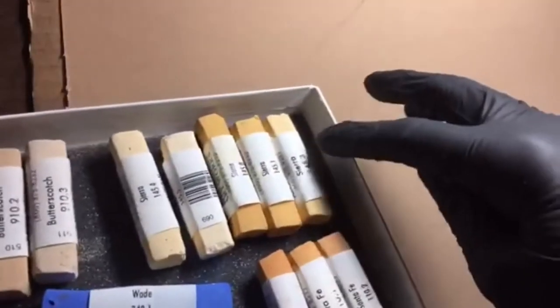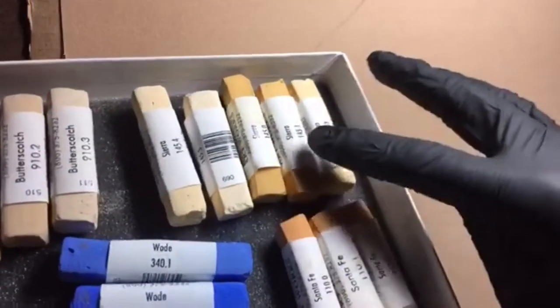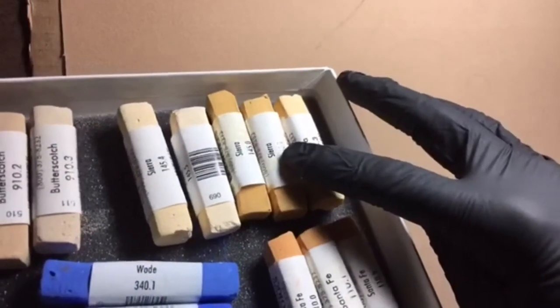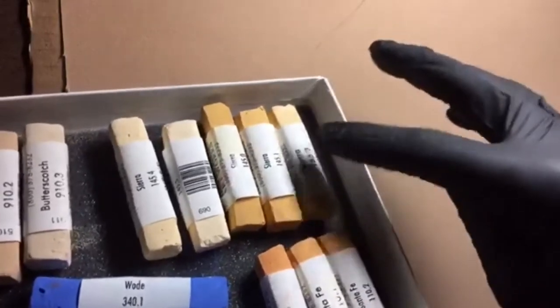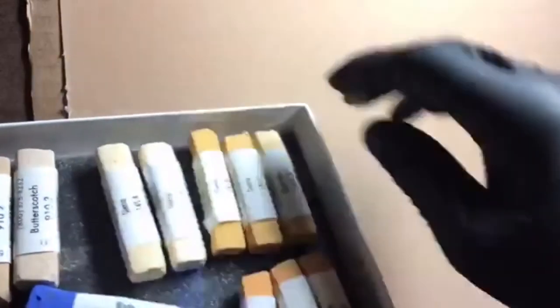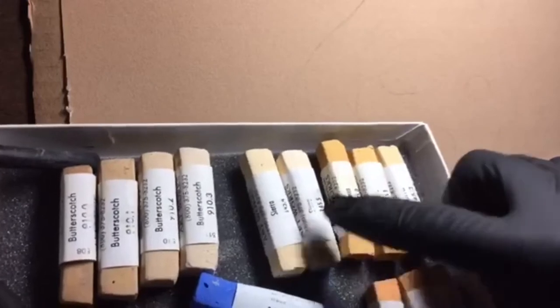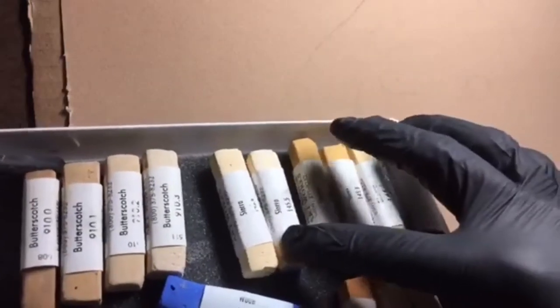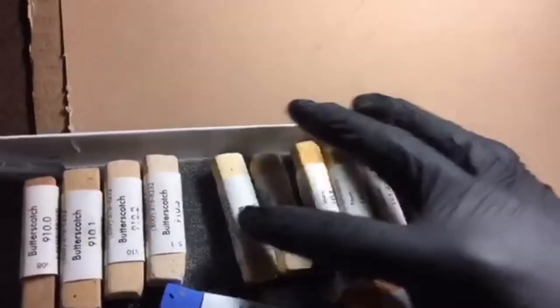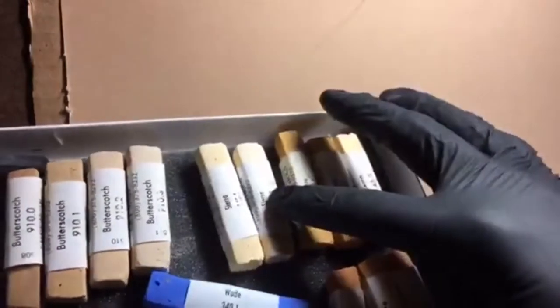You can see the gradation from a pure color, for example 145.0, then 145.1 which has a little more white, then further along 145.4 which has a lot more white. At the far end, most colors look almost the same — mostly white with a little bit of pigment.